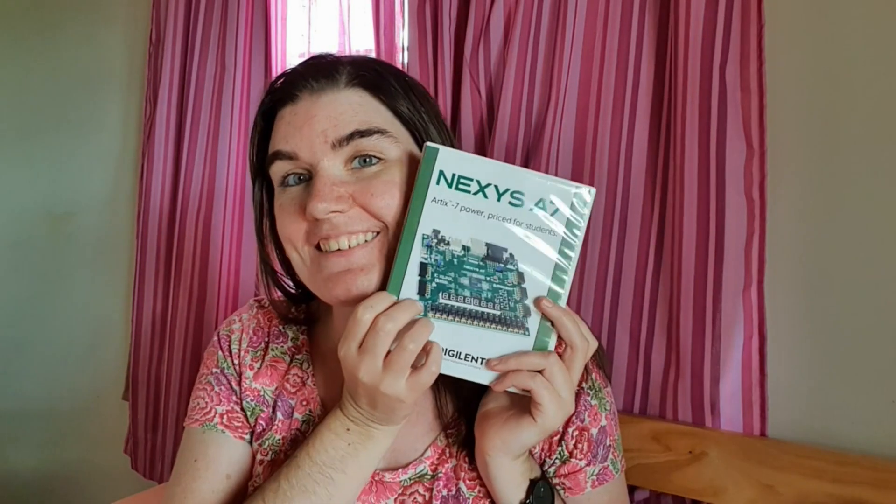Hi, I'm Stacey and welcome back to my YouTube channel. In this video, I'm going to be reviewing the Digilit Nexus A7 board. This board was sent to me by Digilit for free to review in exchange for using it on this channel. I thought I would break up my review into three different categories: the first being the features of the board, the second being the support and documentation and tutorials available, and the third being the price. I'm reviewing this as a board for someone who's kind of in their beginner-intermediate range.